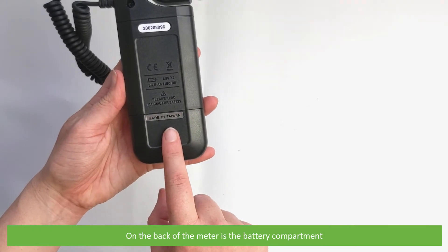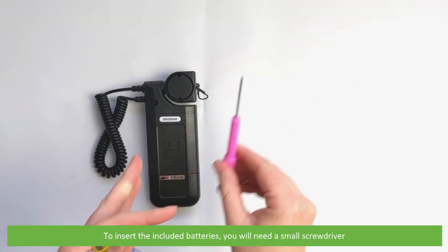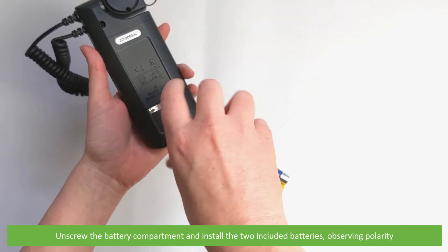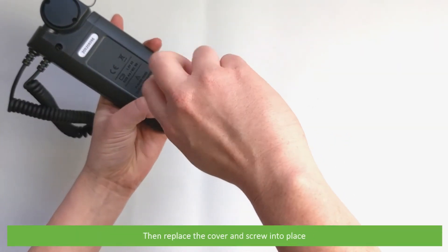On the back of the meter is the battery compartment. To insert the included batteries you'll need a small screwdriver. Simply unscrew the battery compartment and install the two included batteries observing their polarity, then replace the cover and screw into place.